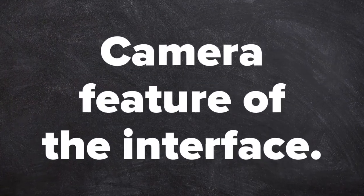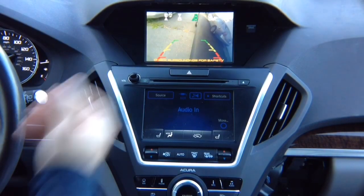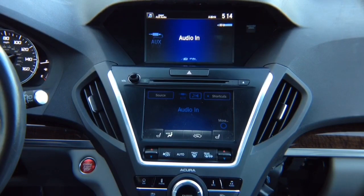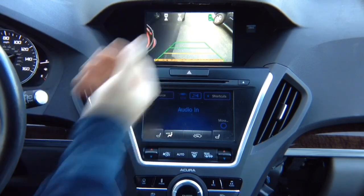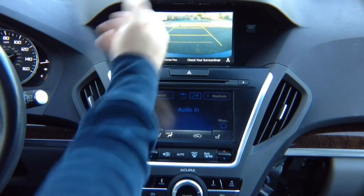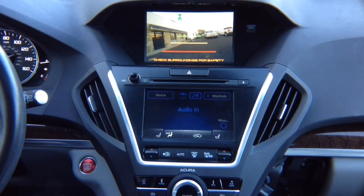Camera feature of the interface. Camera testing: activate left turn signal — left camera comes on. If no left camera is installed, nothing will happen and the factory screen stays as before. Right turn signal — right camera turns on. If no right camera is installed, nothing happens. In reverse, you get the factory reverse camera; in drive, you get a front camera that automatically turns off after reaching 10 miles per hour.